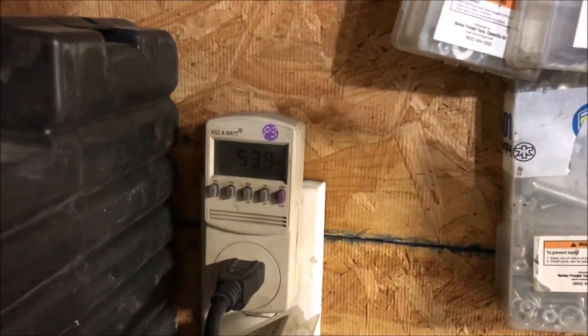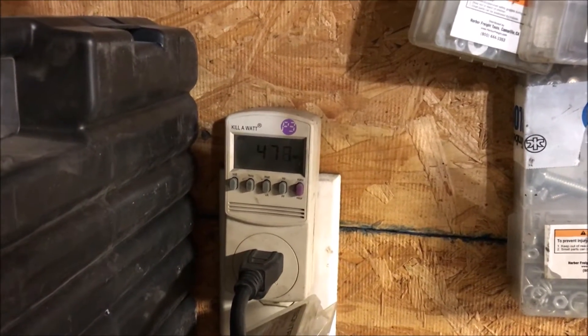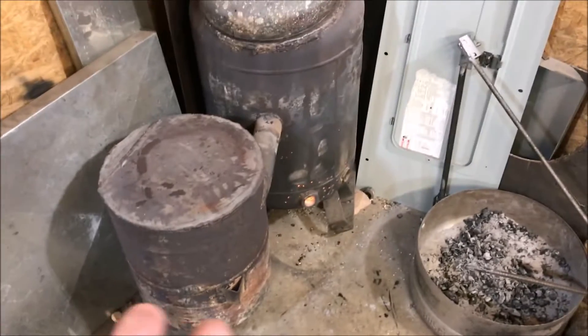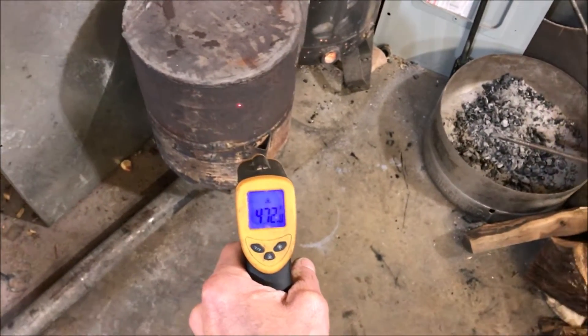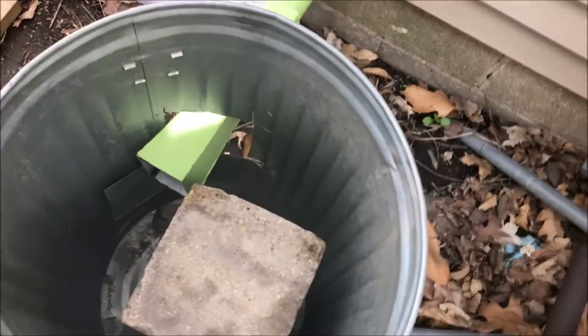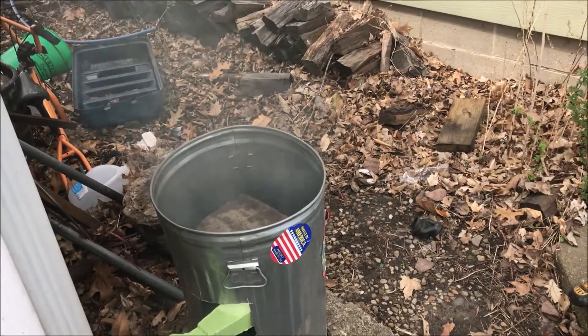I decided to go ahead and turn it up to about 500 watts because I've got a bad feeling it's gonna take that much. I mean, we're not running direct impeller anymore. Not hearing that blower anymore — all you hear is gas noise, sounds like a natural gas line going off. We're up to 450. There we go.